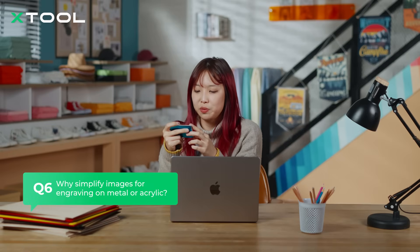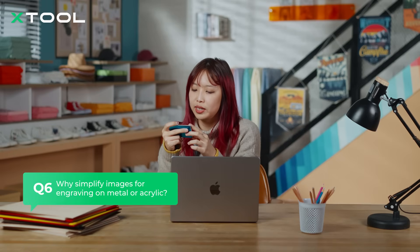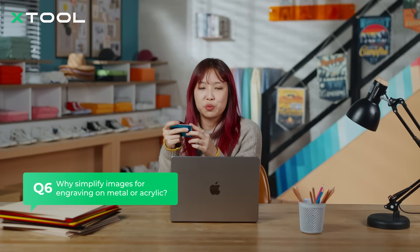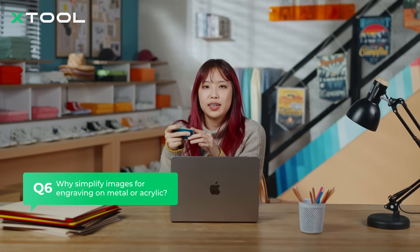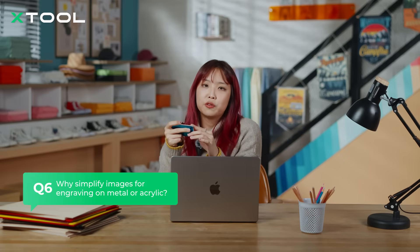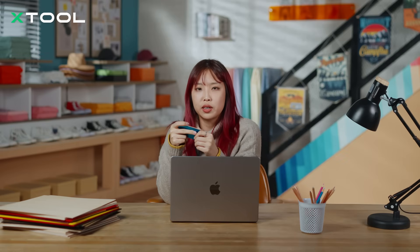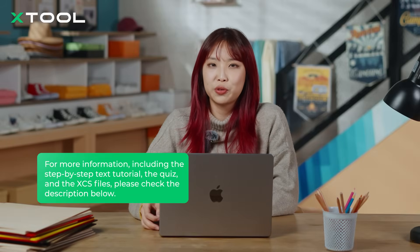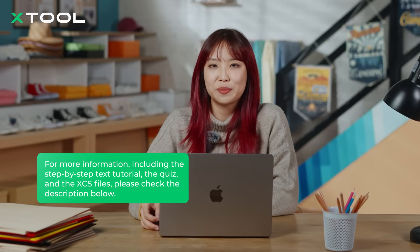Last question: why simplify images for engraving on metal or acrylic? Metal and acrylic don't handle gradients well because lasers can't always create smooth transitions on these materials. Instead, they are better at producing sharp black-and-white contrasts. Simplifying your image removes unnecessary details and focuses on the most important parts — like outlines and bold features. This ensures the engraving looks clean and sharp, even on materials where subtle details would otherwise get lost. Alright, this wraps up the Q&A. We hope this clears up your questions. If you have more, feel free to reach out. Let's get started on creating your masterpiece today.